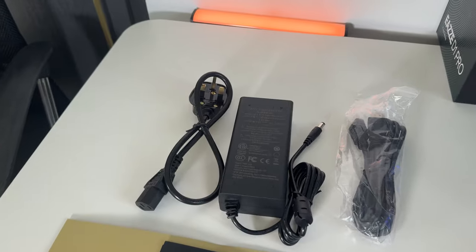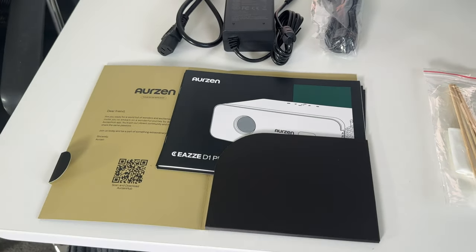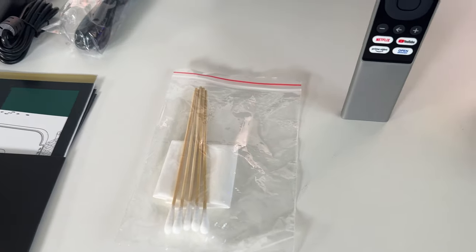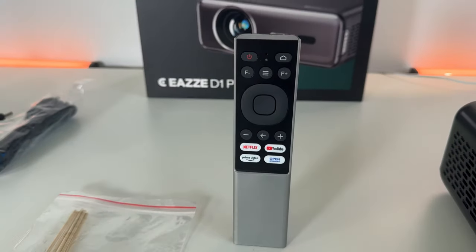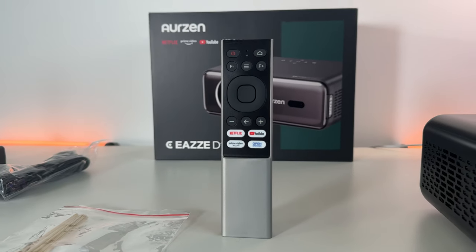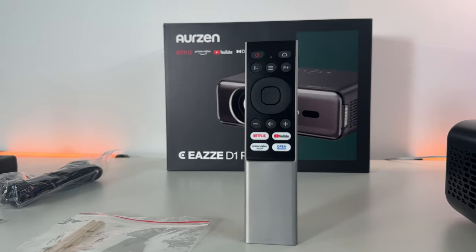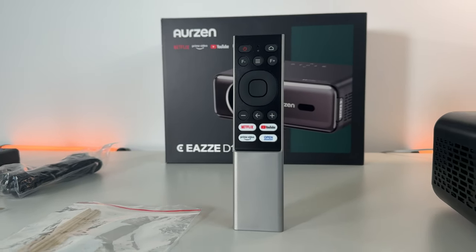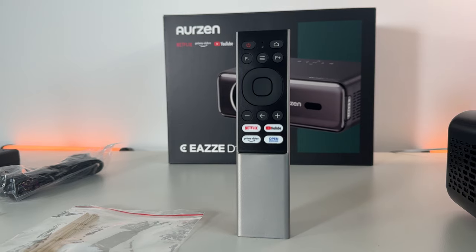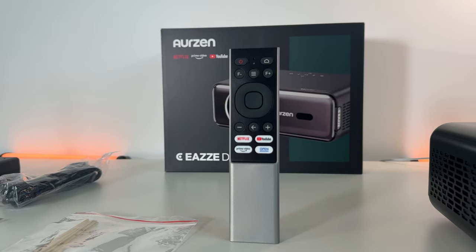Let's start the review and check what's inside the box. You have the power plug, HDMI cable, a very nicely designed user manual and booklet, a cleaning kit, and the remote control. This is a very premium-looking remote — it's a Bluetooth one, so in addition to infrared, it can work from anywhere in the room. You don't need to directly aim it at the front or back of the projector, which is a very nice touch.